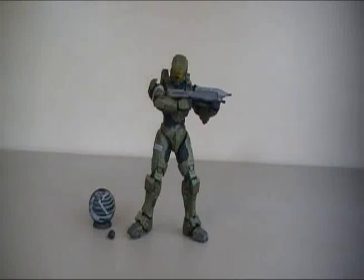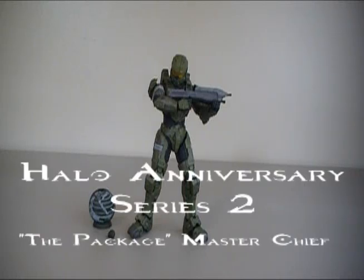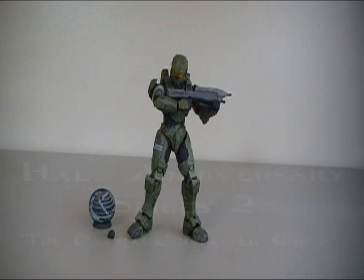Hey guys, I'm Rich. Welcome to another Halo Action Figure Review. Today I'm reviewing a very awesome figure — this is the Package Master Chief from the Anniversary Series 2 of the McFarlane Toys action figure line.